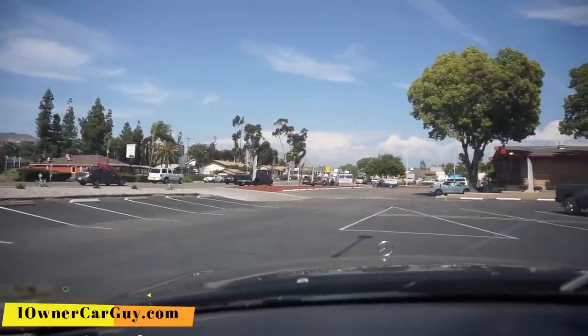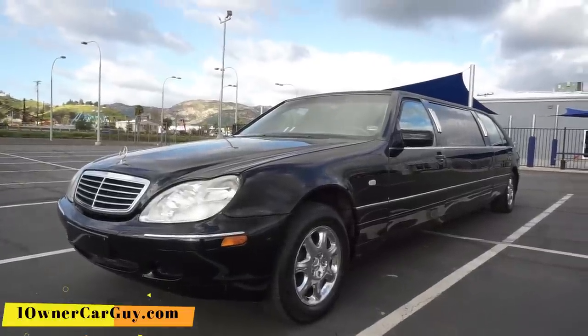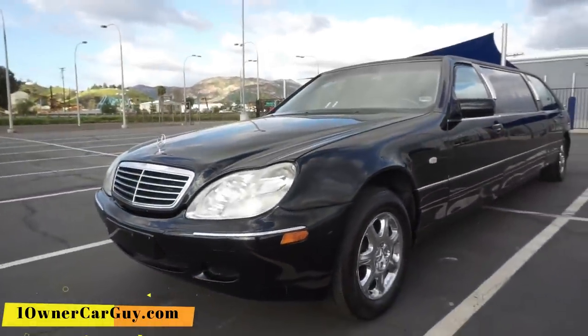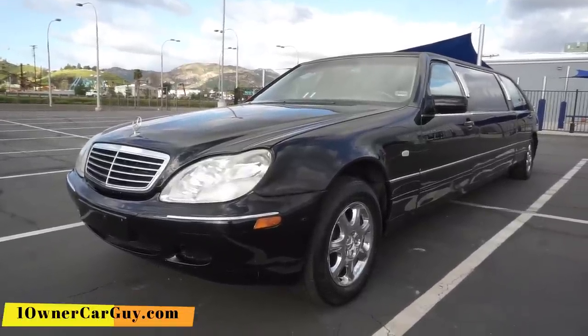Call me — 406-546-8748. Thanks for watching, have a great day or night, whatever it is, wherever you are. OneOwnerCarGuy.com. A little scratch there — that's the deal. Subscribe, comment, like, and the bell button — I just learned you've got to do that.